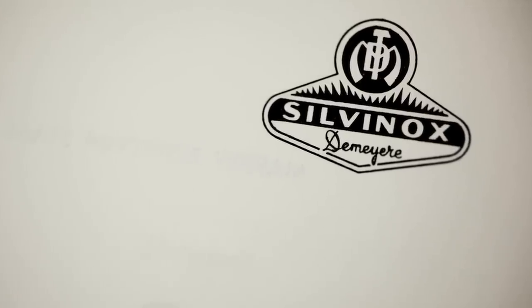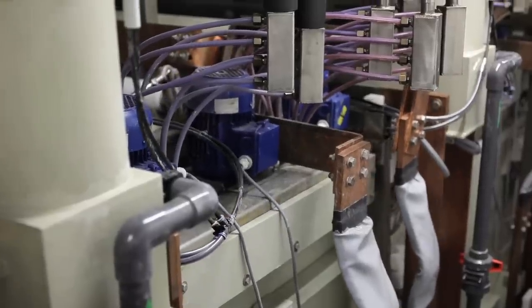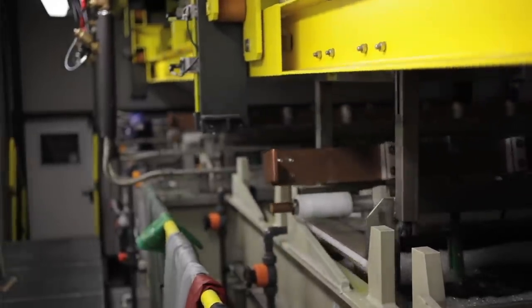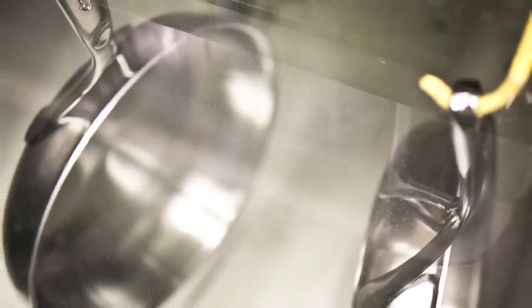Silvinox means silver inoxidable, and inoxidable is the French word for stainless steel. Silvinox is an electrochemical treatment where we don't add any chemical to the products. We take out impurities of the stainless steel and some iron, so we have a more noble stainless steel on the surface.